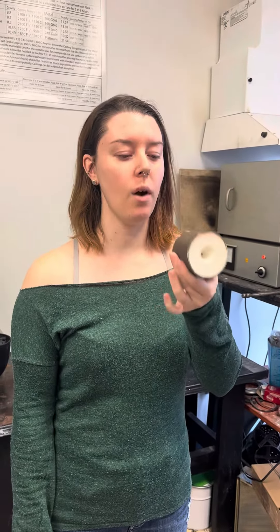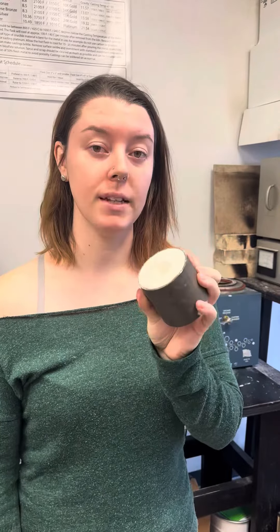Hey guys, so I posted a YouTube short a little while ago about this flask asking if you wanted to see a secondary burnout, and because we have time today we're going to pop this in the kiln.